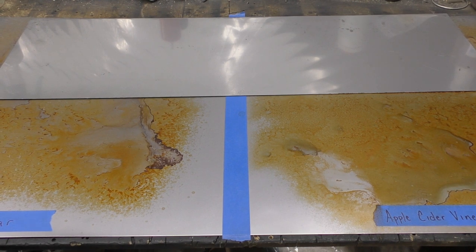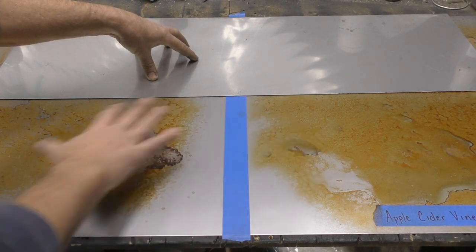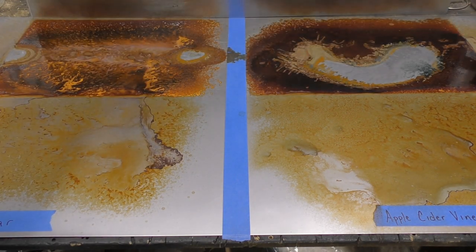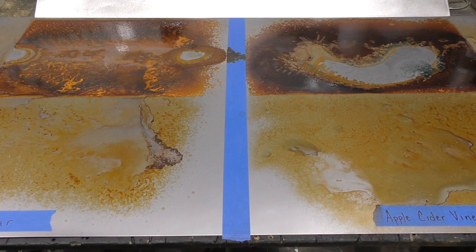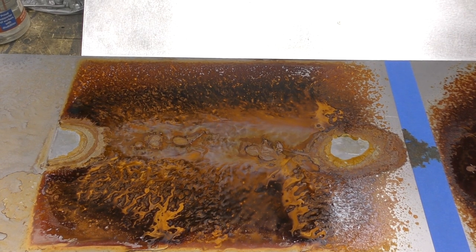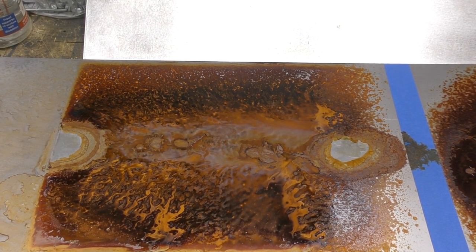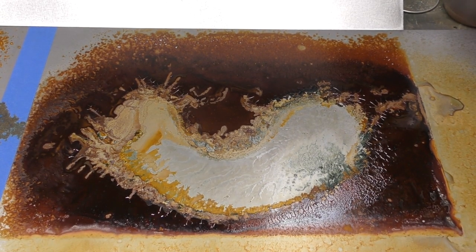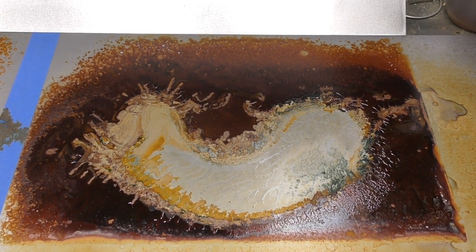Here's what's really cool: by covering the metal up, you keep the vinegar from evaporating too quickly, which creates a lot more surface rust. This is only a day in, but look how much darker you get and how much more texture, designs, and patterns you get by covering up that metal. This is the white vinegar — it's really put in some cool patterns. And here's your apple cider vinegar: it's definitely a bit darker. Apple cider vinegar will give you a darker look quicker.